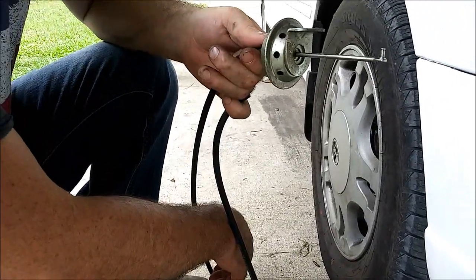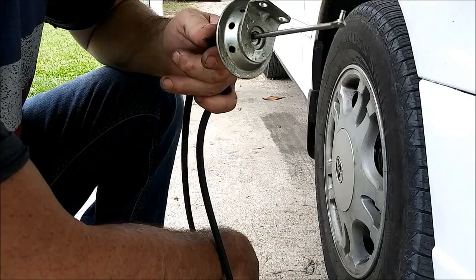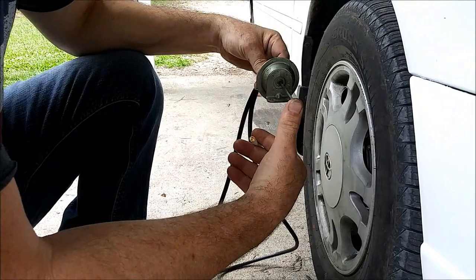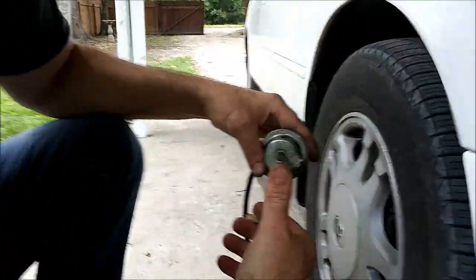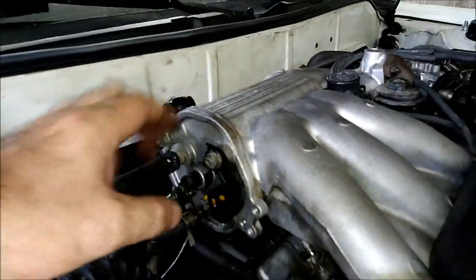Most people don't know their ACIS system or acoustic system is not working properly. Here's an example — this is a diaphragm out of one. Here's the kicker: you can't get these anymore, they're discontinued from Toyota. You can't buy them by themselves — you have to change the whole assembly, which is this whole assembly on the side of your intake.